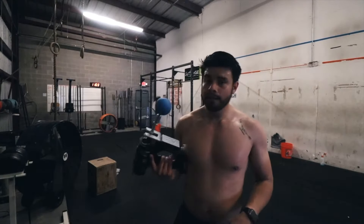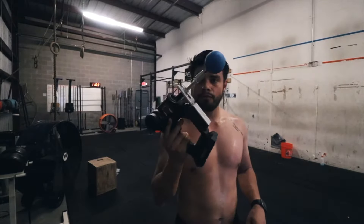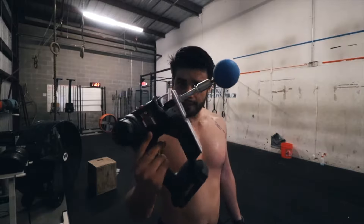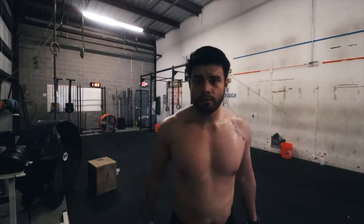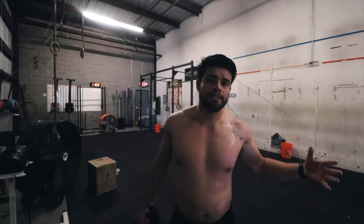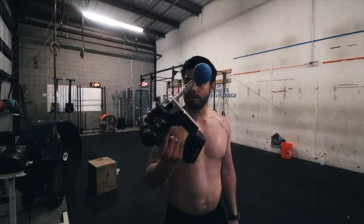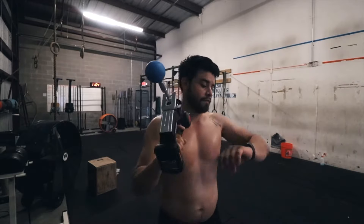Alright guys, so Father's Day is coming up and I think this is going to be an awesome tool for you, so I'm going to plug it. This is probably going to apply to all my active dads — if you want to be a powerlifter, weightlifter, bodybuilder, CrossFitter, someone in the gym doing strong-type things, interested in mobility — I think this tool here is something you should invest in.